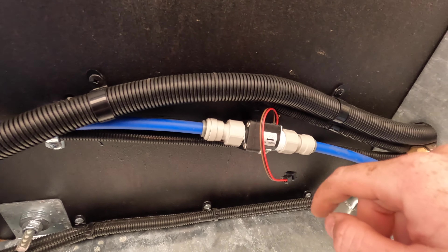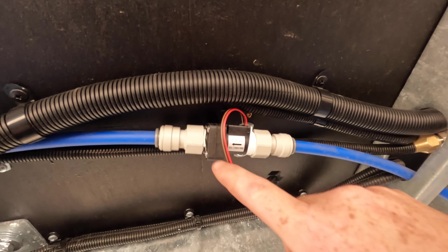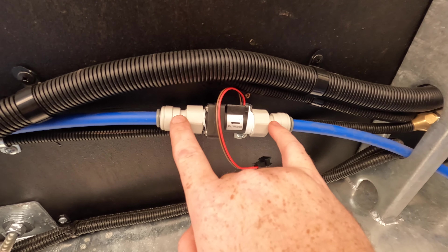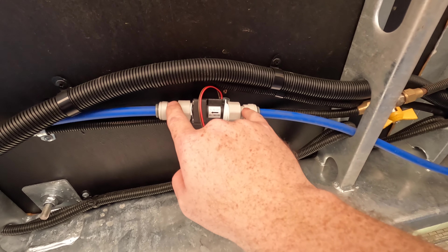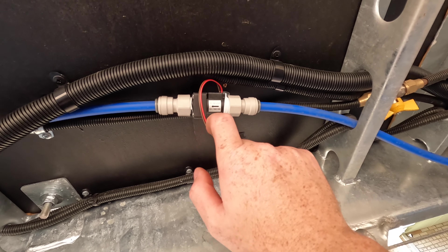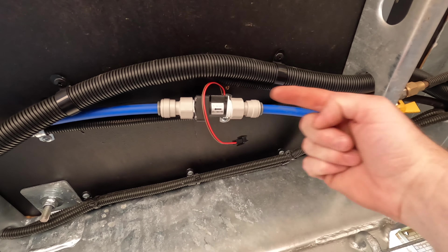And that's it. I did put a little bit of thread tape around these John Guest fittings. You actually choose what size fittings you want when you buy the unit — I chose the 12mm John Guest fittings for my system. This sender is also directional, so make sure you put the arrow the way the water's going to be running.